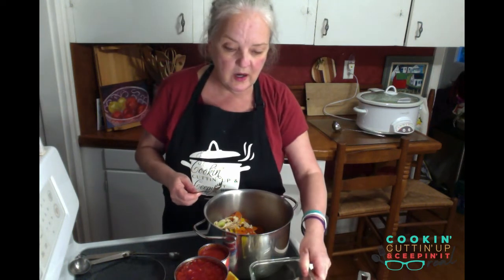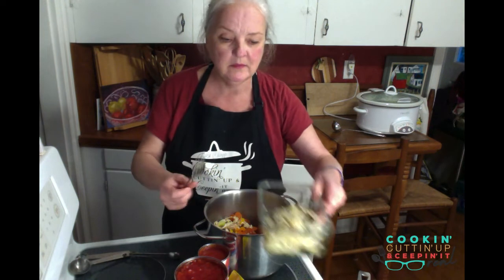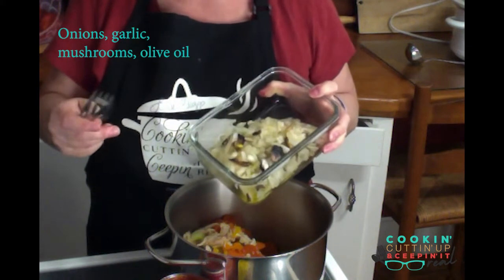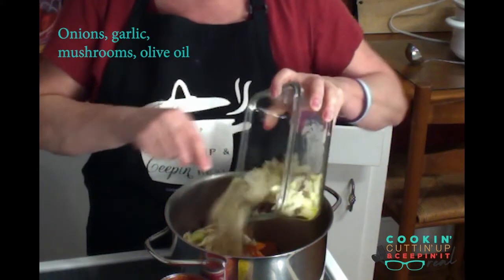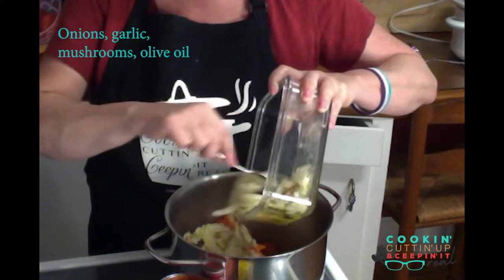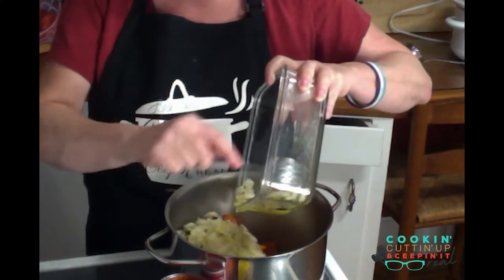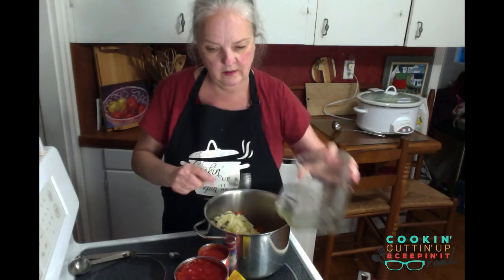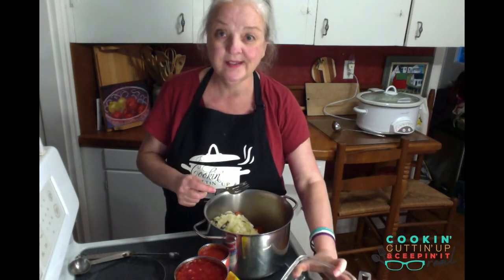I also did up, just to caramelize a bit, some onions, garlic, and I had maybe one or two mushrooms in the fridge, so that's going in. That was done up in some olive oil.